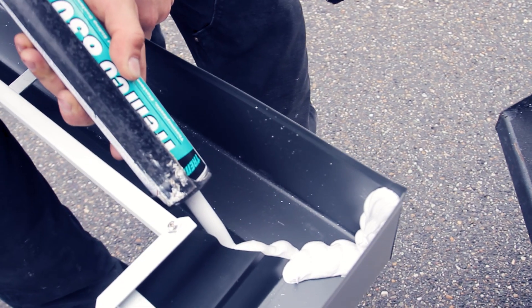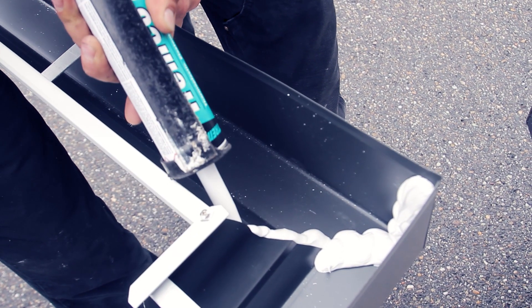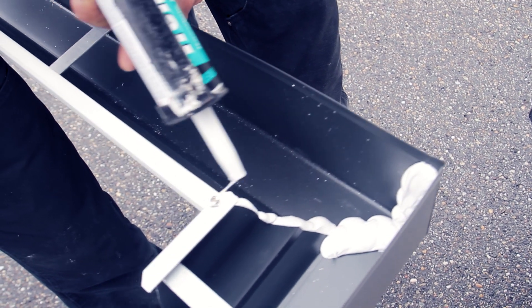A very important note is when you're applying sealant to the corners: take your time. Make sure you get a nice solid bead down the middle and spread it nicely, because that's the most likely spot where it will leak.